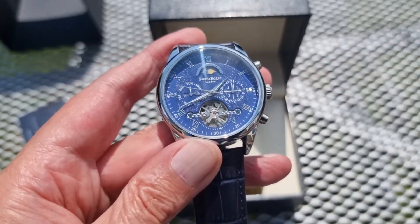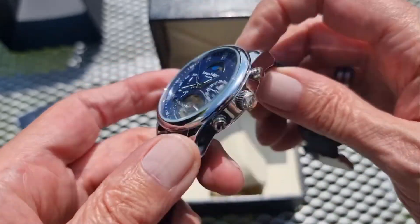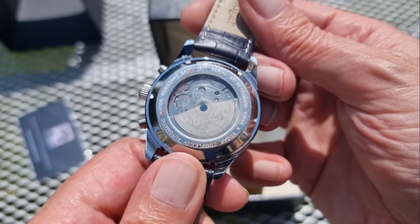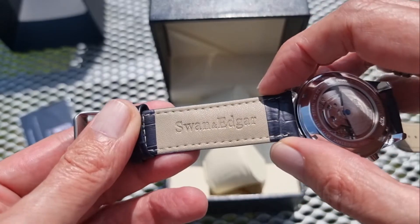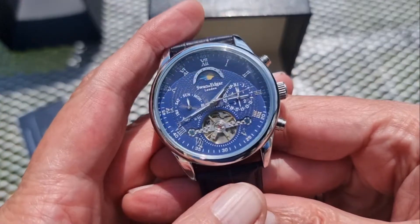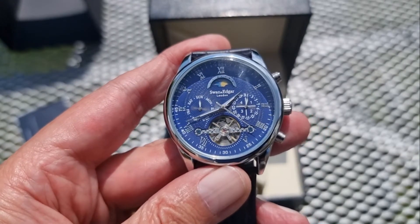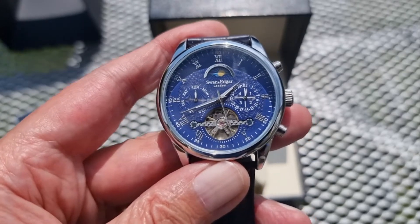Not a screw-down crown — we wouldn't expect that on this sort of watch anyway. Manual hand wind, and of course you've got your rotor on the back to make it automatic. Water resistant to three atmospheres, which is perfectly acceptable for this sort of watch. Very, very nice embossed Swan and Edgar strap in genuine leather. This one ticks a lot of boxes for me — I can quite happily put my name to this watch.